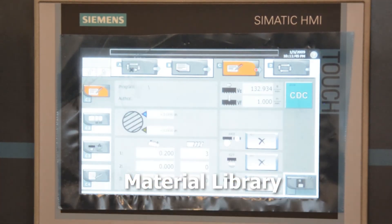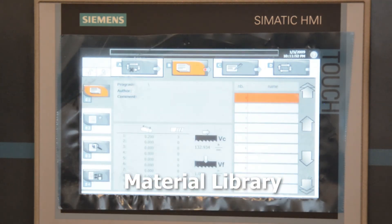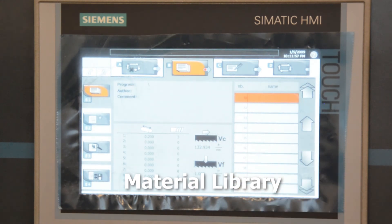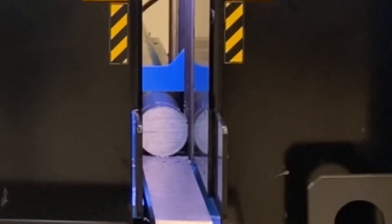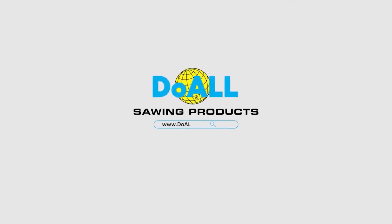The vast material library on board will automatically set band speeds and feed rates for entered materials. The library will also suggest needed saw blade configurations for either bimetal or carbide saw blades. Contact us today at doallsaws.com. Do-All invented the metal cutting bandsaw, and there's nothing we can't cut.